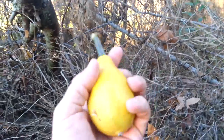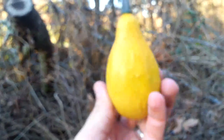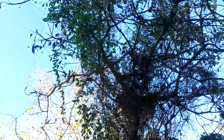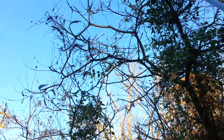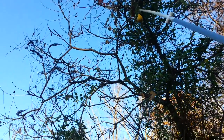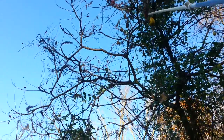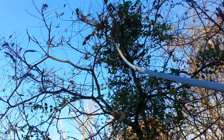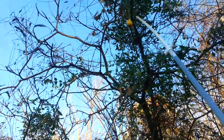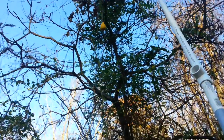Check that out. Let's try to get these tall ones up here now. All right, I'm going to put the camera down.